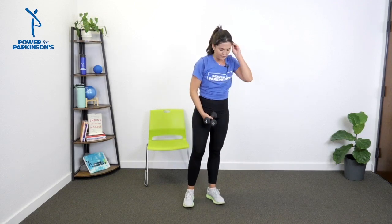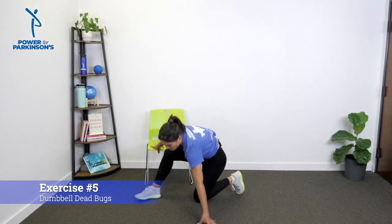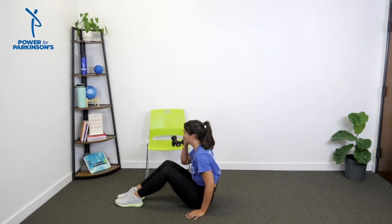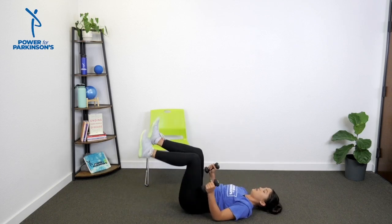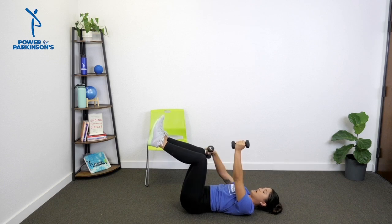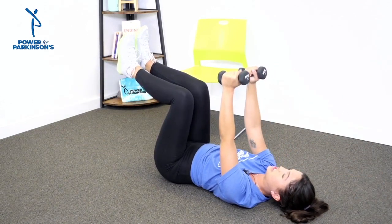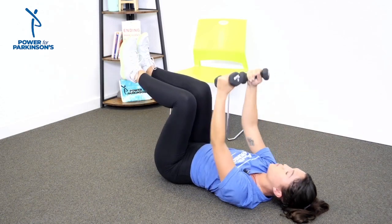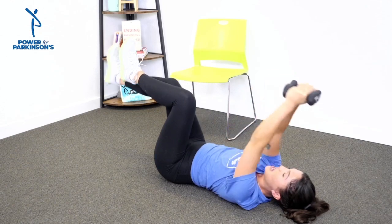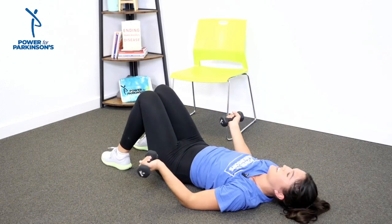We're going to come down to the ground for the next movement — get there nice and slow, maybe drop your weights first. Coming onto our backs, all the way down, and then we'll grab these dumbbells. This is my favorite movement of the day — dumbbell dead bugs. Starting position: arms overhead, knees at 90, knees stacked over hips. We extend the left leg, drop the right arm, come back to start, then switch — left arm, right leg, and come back in. If you want to simplify, bring your hands together and alternate the legs. Find what works for you.